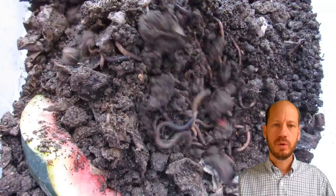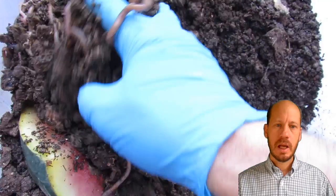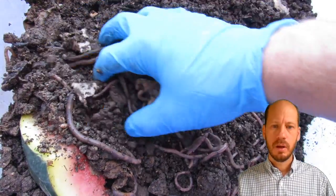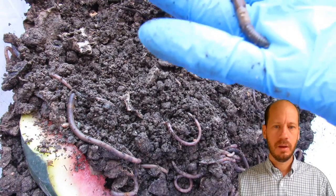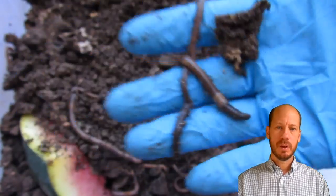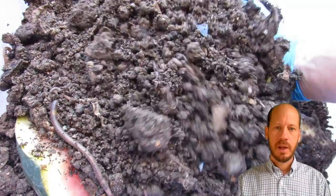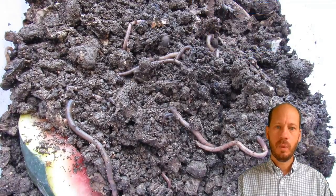They're quite big worms, over 20 centimeters, and I expect to have more than one type of worm in this box. I can identify two different types by color and shape, but this is usually the most predominant. They have a very bulging clitellum, they're very large, they are very active, and they eat the organic matter really quickly.